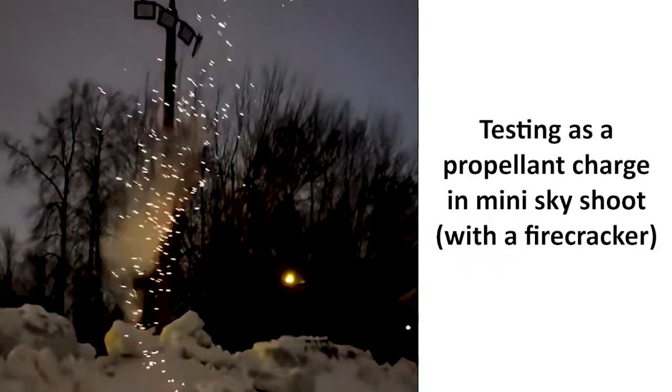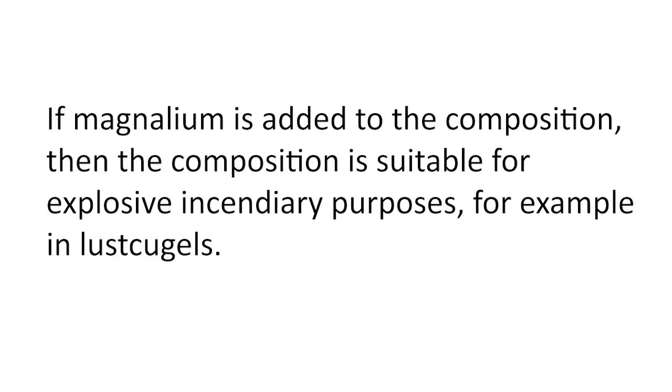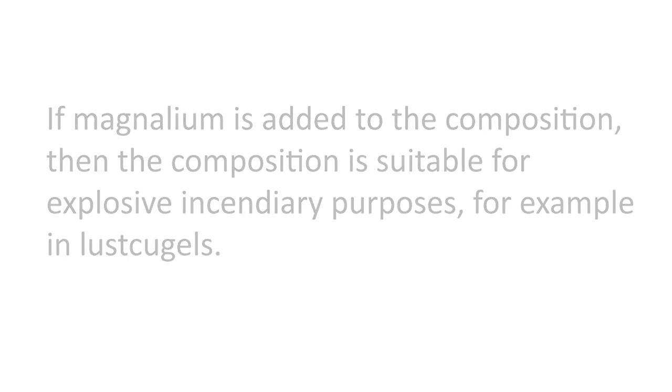The explosion is not gunpowder but a firecracker. If magnesium is added to the composition, then the composition is suitable for explosive incendiary purposes, for example in lustcugels.